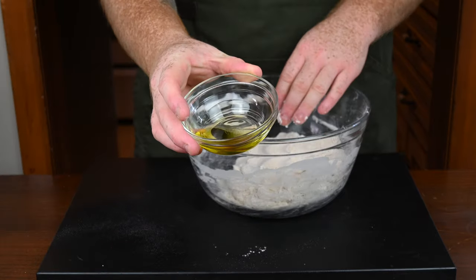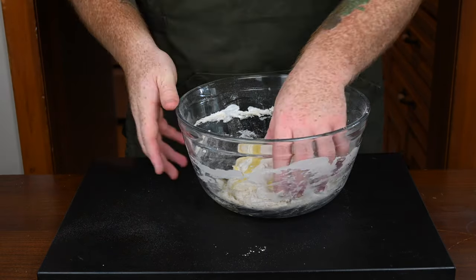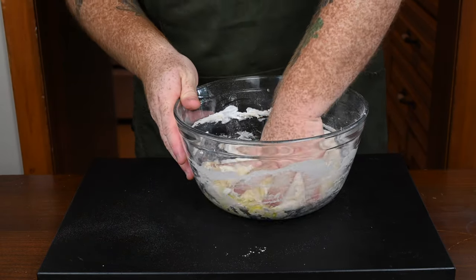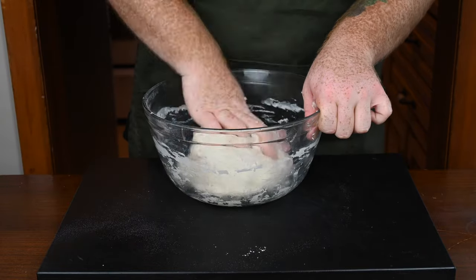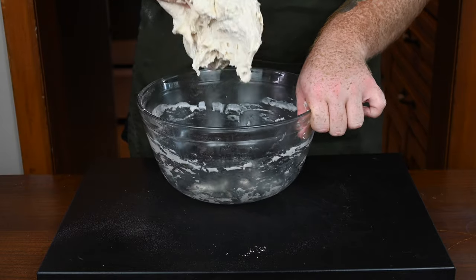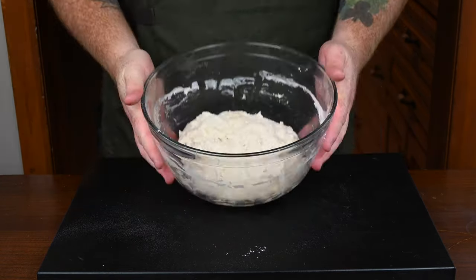Once you don't see any dry flour left, get yourself a quarter cup of olive oil and pour it in. Start mixing it by hand, kneading it back and forth with the olive oil, because it's going to work way easier than trying to mix it with a wooden spoon. Once it's all incorporated, you can see it becomes pretty tacky — but that's okay, that's what you're looking for.